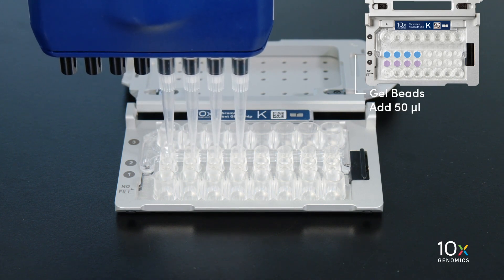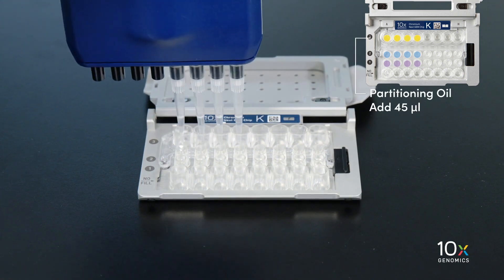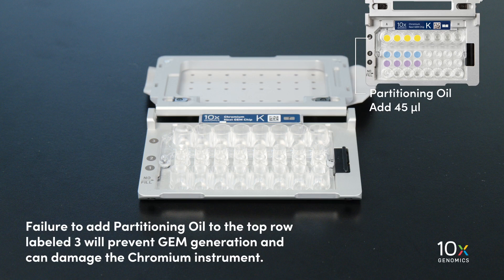Wait for 30 seconds. Finally, we add 45 µL of partitioning oil into the wells in the row labeled 3 from a reagent reservoir. Failure to add partitioning oil to the top row labeled 3 will prevent GEM generation and can damage the Chromium instrument.